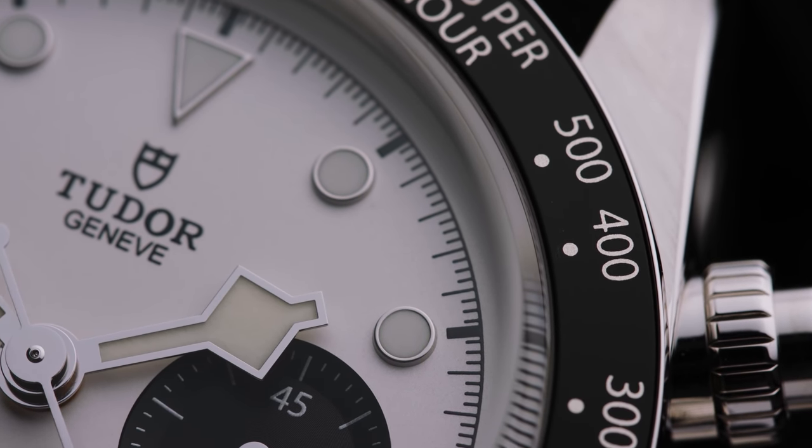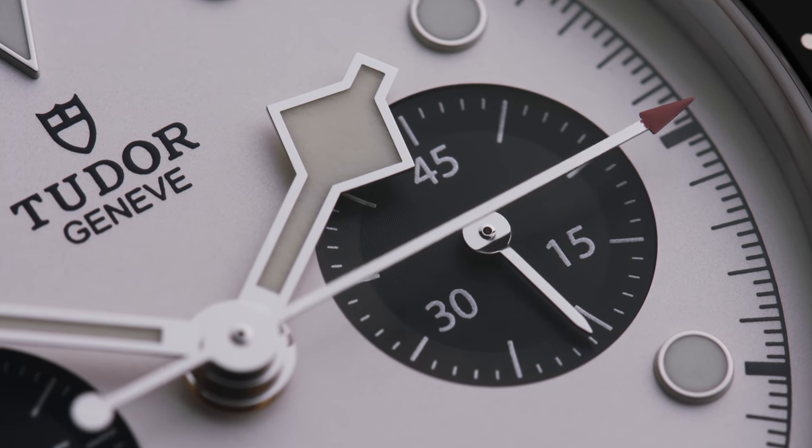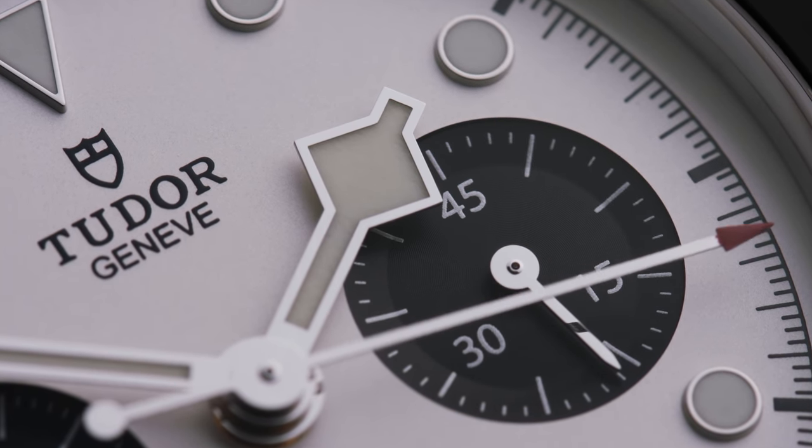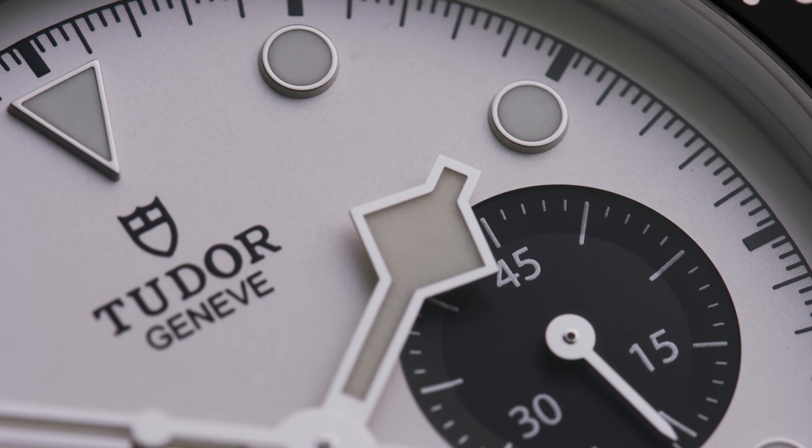It features a matte black anodized aluminum bezel with a tachymeter scale and silver markings. Inside beats Tudor's in-house automatic caliber MT5813, which is COSC certified with a power reserve of 70 hours — or, to put it into Tudor's words, it's weekend-proof.